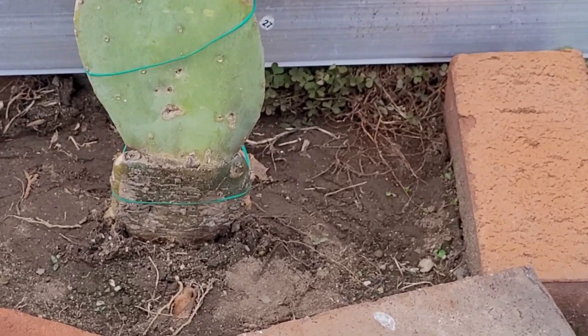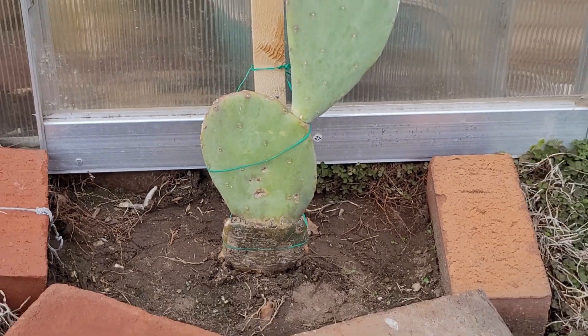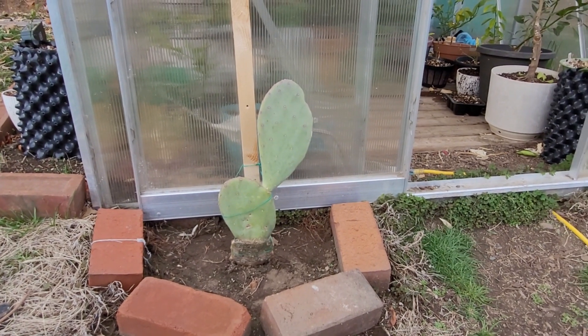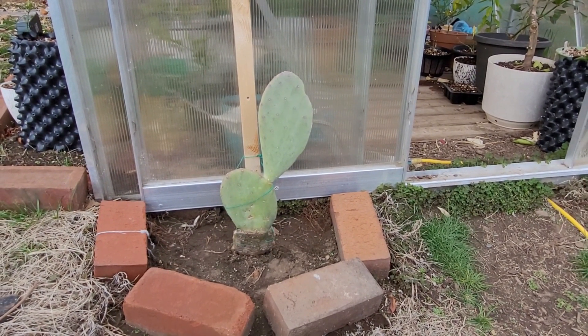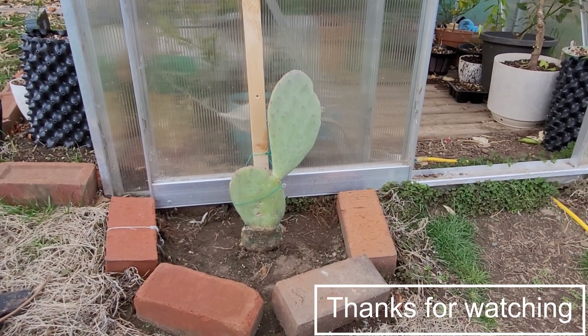I went back to the graft and secured it a little more with some wire at the bottom. We'll keep you updated on this cacanapa — hopefully it flowers. See you later.